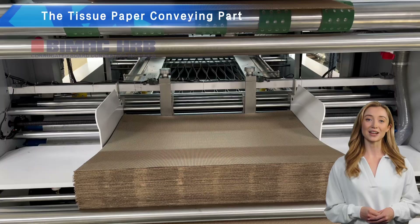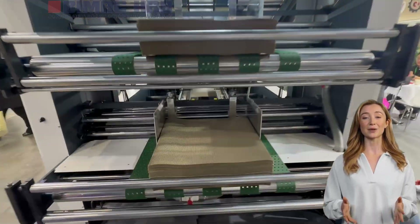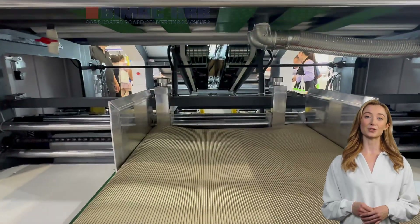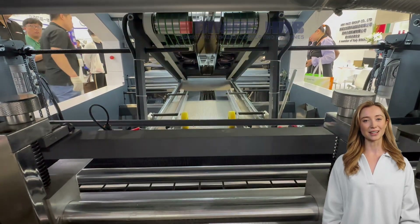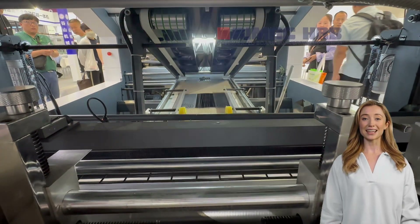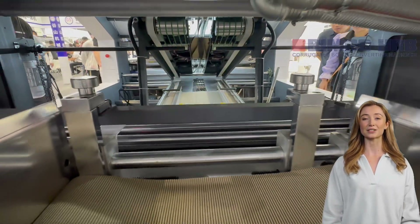One of the standout features of this laminator is the tissue paper conveying part, which adopts advanced four suction and four transport technology. With the help of a high-pressure vacuum pump, it can effectively convey facial tissue from 180 to 600 GSM, ensuring smooth and efficient operation.